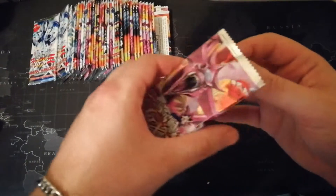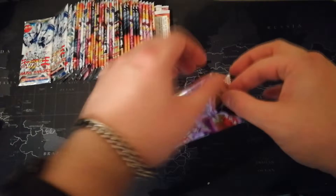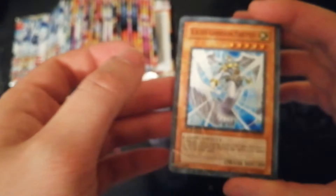I have no idea what's in these because obviously they're fake, and they feel fake. But we'll see what I can pull, if anything. Watch them be Pokémon cards — that would be hilarious. They've got Konami on the back, they feel fake, they've got 5DS branding. They look and feel really strange.